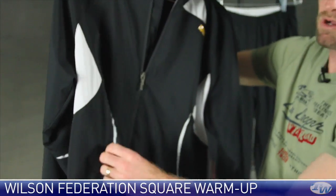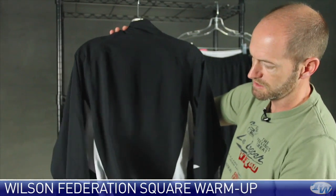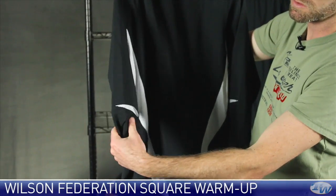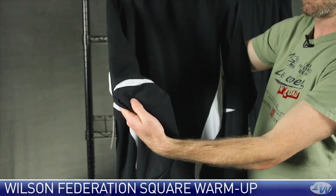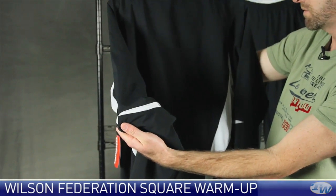A couple of zippered pockets at the front. A nice clean look to the back with some mesh detailing that comes from under the arms down the back of the jacket. We also see that nice break at the elbows right there for a good range of motion, and that's also a breathability story.